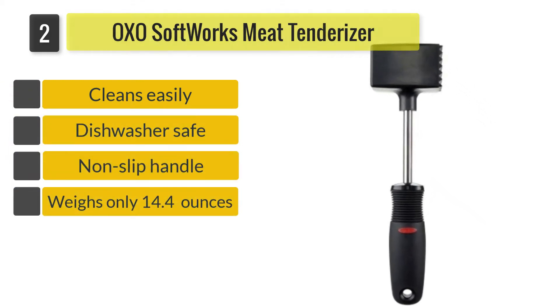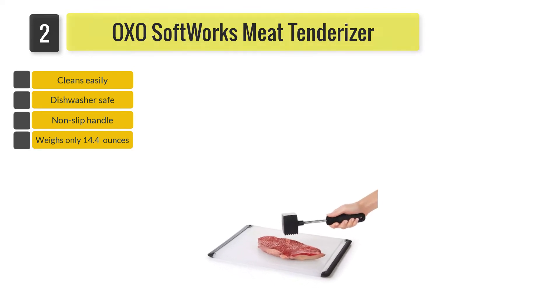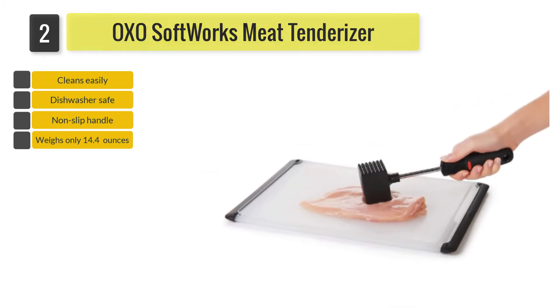If you have seen a professional butcher at work, chances are you have seen one of these tools in action. This device looks like a cute little hammer that you can use to pound and tenderize your meat. It is constructed with an ergonomic non-slip handle and a functional hammer-like head divided into two: a flat side and a textured side.